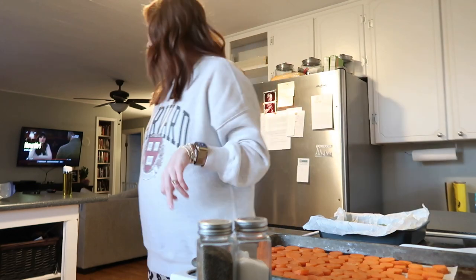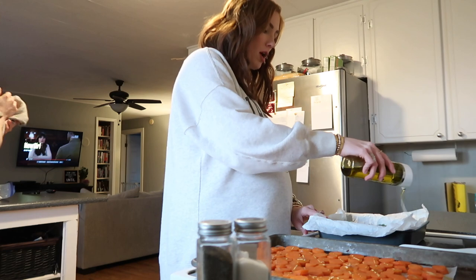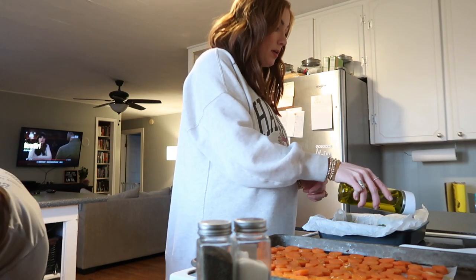400 degrees. The broccoli does not take long — the broccoli will actually go in a couple minutes before the chicken. Broccoli does need a lot more olive oil though because it really soaks that stuff up.